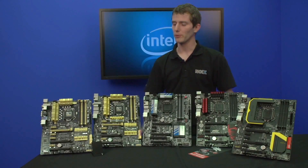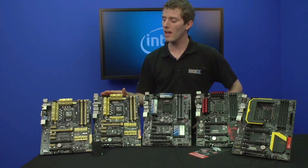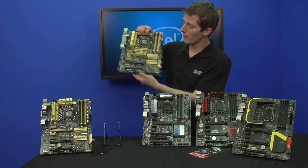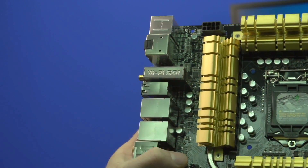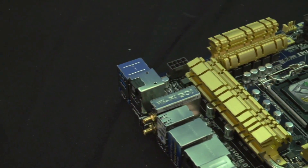Which brings us to ASUS. We've got a couple of ASUS boards here today — the Pro and the Deluxe Z87 boards — but we're going to focus more on the Deluxe, because the Pro is most of the same but with a couple of things cut down. Wi-Fi Go has been significantly improved this time around, and the built-in Wi-Fi on the Deluxe level board is now AC.